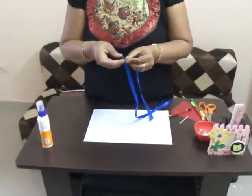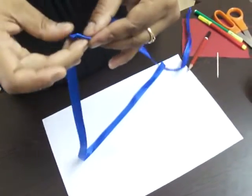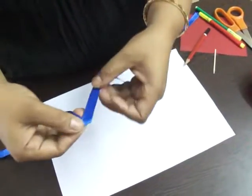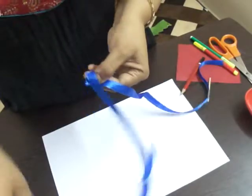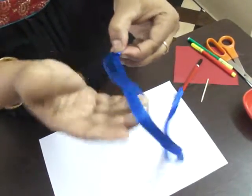Now, this is a cross shape. Here you can take a cross. Now, you can take a thumb and go in one direction, then the opposite direction, then one direction, and opposite direction again.